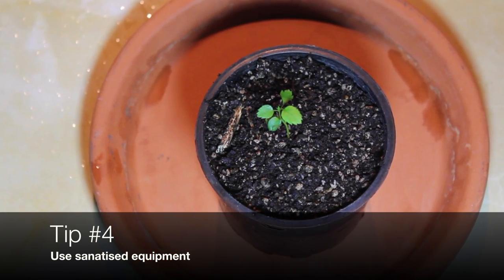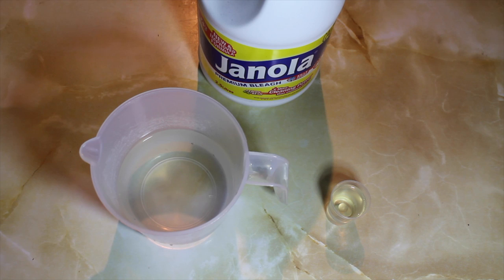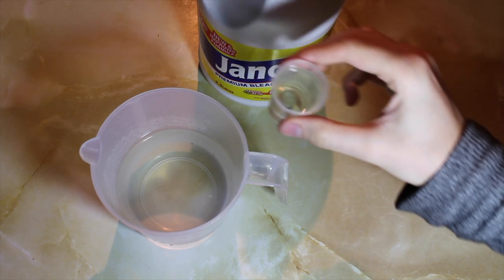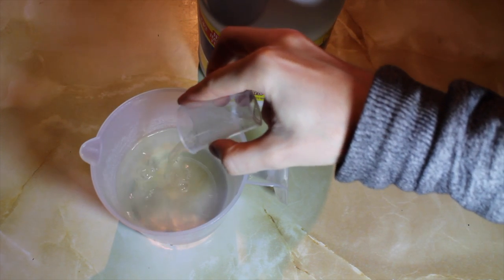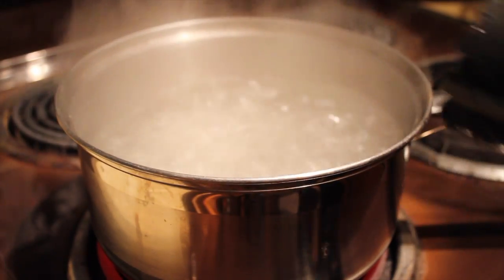Tip number four: use sanitized equipment. If you have reusable pots, make sure you sterilize them between each use, especially if you've had issues with damping off before. Either use a 1 to 10 ratio of bleach to water, or boil for about 30 minutes in clean water.